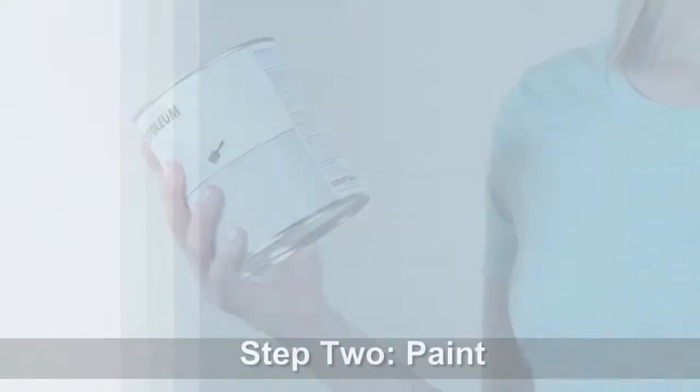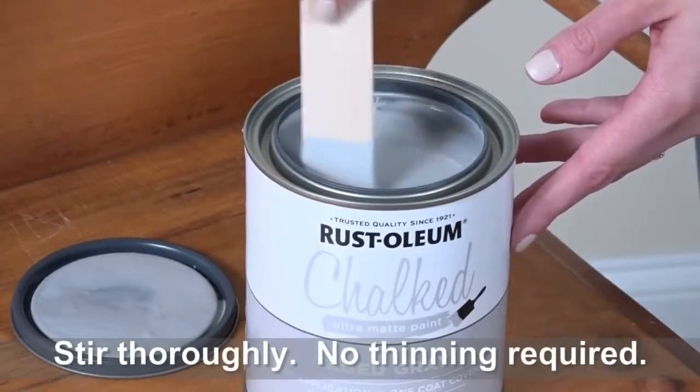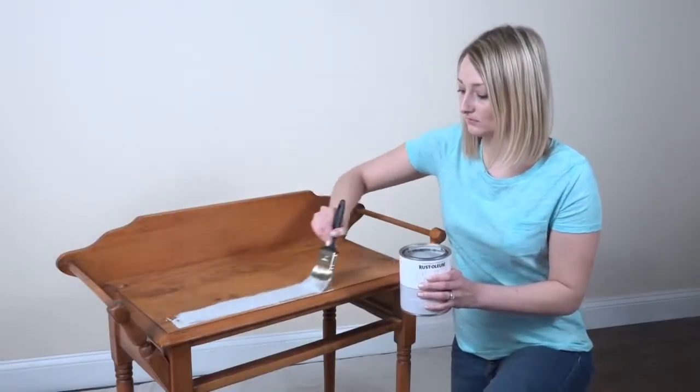Read all instructions carefully before you begin. Once you're ready, stir the paint thoroughly until it's reached a consistent color and texture. Using a high-quality synthetic brush, apply your paint in light, even strokes.